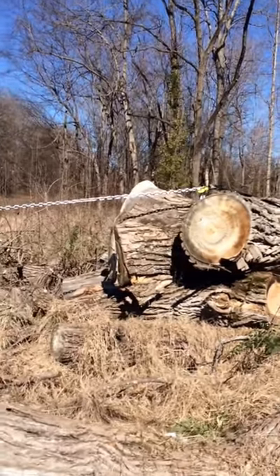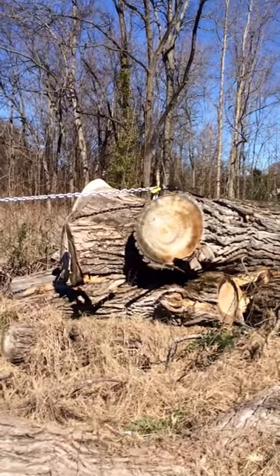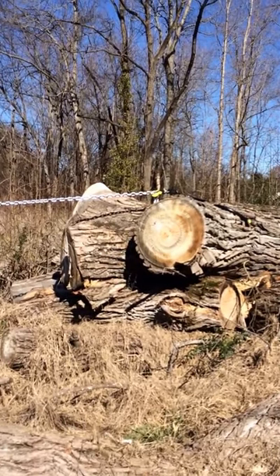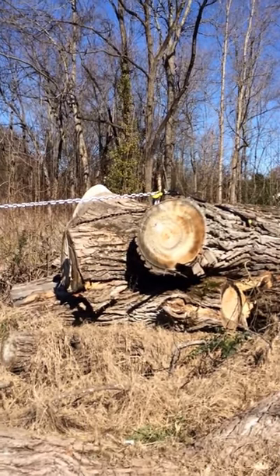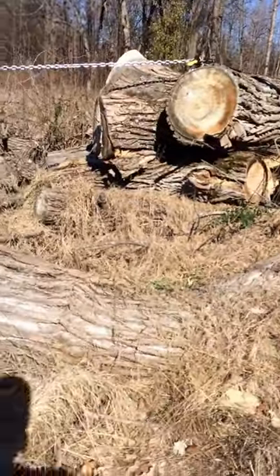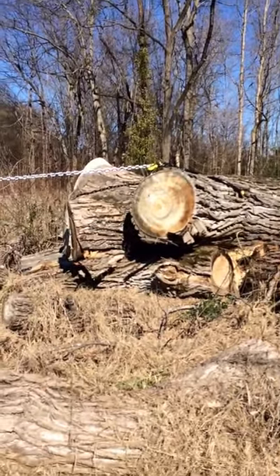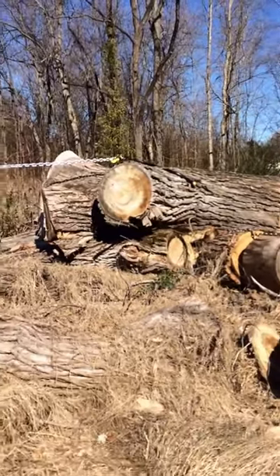Down here with all these knots and splits, it's got to be, I don't know, 60 inches, maybe 70. So this is the true test. I got my wireless remote here for my winch. I've only cinched it down a little bit. I'm stepping back. Let's see what happens.